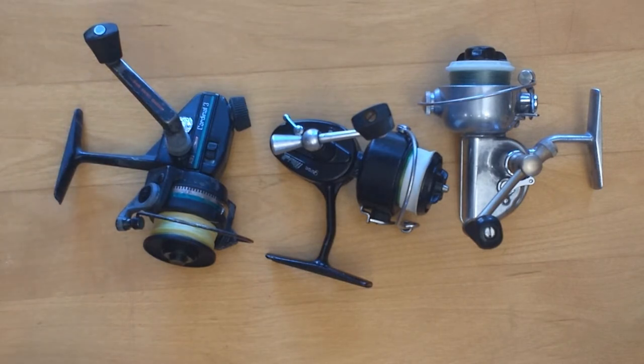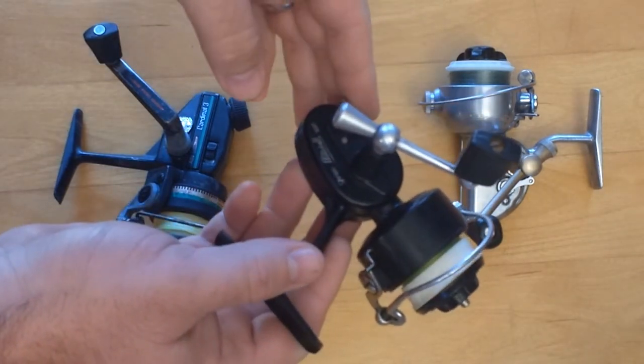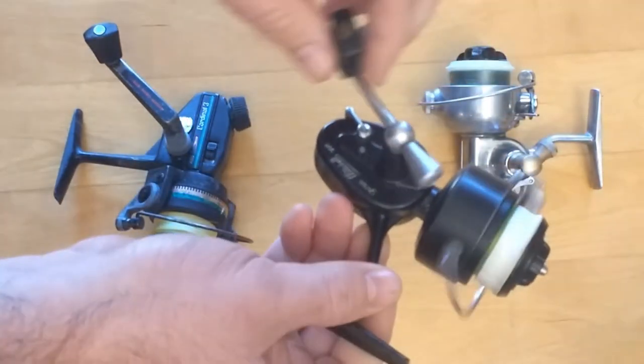Another advantage of modern reels is a lack of noise — that's a biggie for a lot of people, and I'll admit clickers can get on my nerves too sometimes. A lot of these older reels that didn't have infinite anti-reverse use a pawl on a gear, and you hear it click. To limit the noise, I sometimes turn off the anti-reverse.